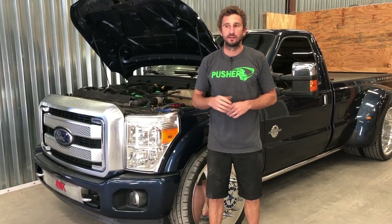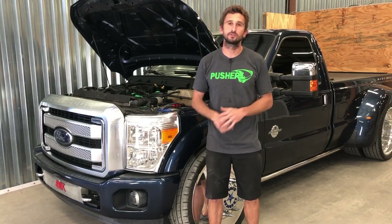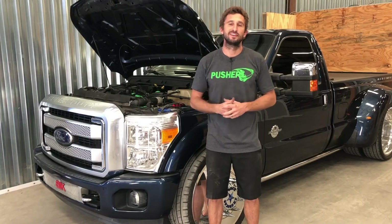That's it — we're done. As you can see, that was a pretty simple install, nothing too scientific. I'm really happy to give this back to the customer as a more powerful, more reliable truck. Thank you for watching. If you have any questions or concerns, there's a lot of information on our site — if you can't find what you're looking for there, give us a call or shoot us an email. We're here to help, and thanks for watching.